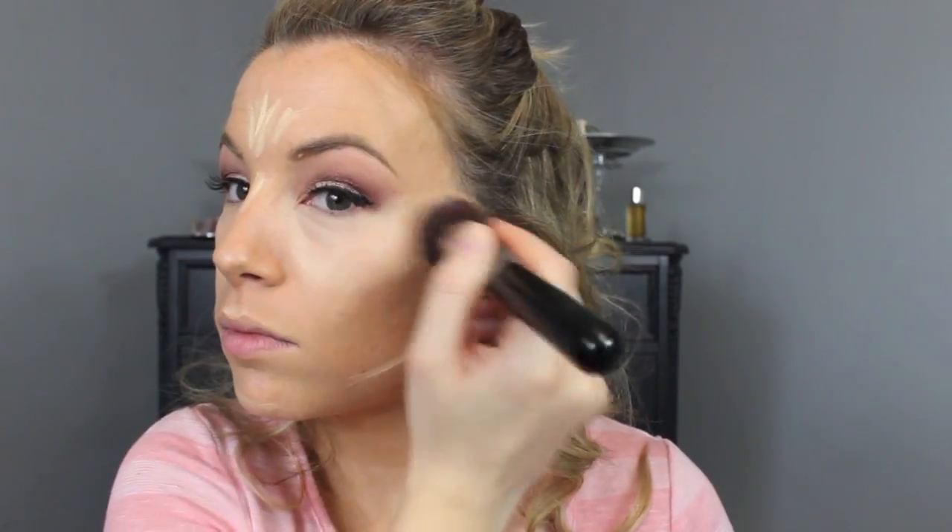Now I'm taking another concealer from e.l.f. in Light to cover up any redness and blemishes. I will warn you — they run dark, this is actually more of a medium tone concealer. Because my under eyes were so bright, I decided to highlight the rest of my face to even it out — it kind of looked like a reverse raccoon effect. So I'm using the MAC Prep and Prime Light Boost pen to highlight my forehead, cheekbones, down the nose — all the normal highlight areas.